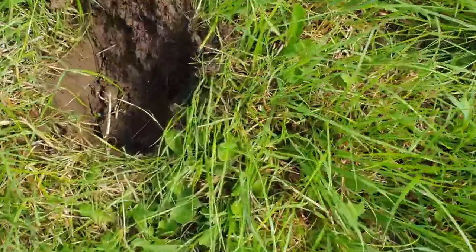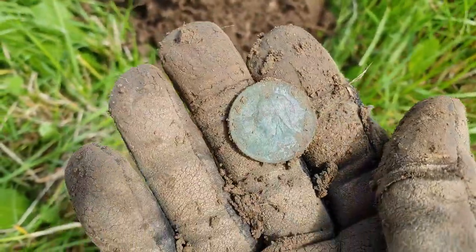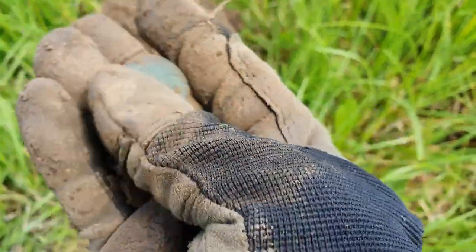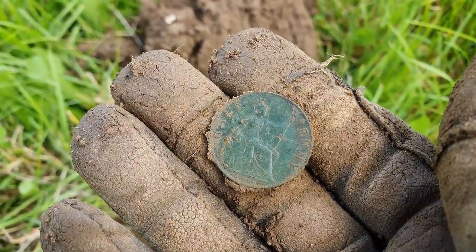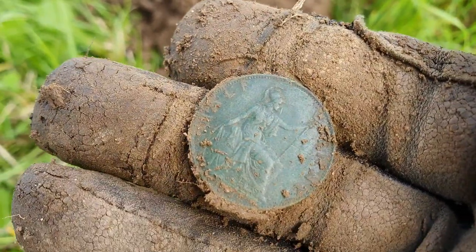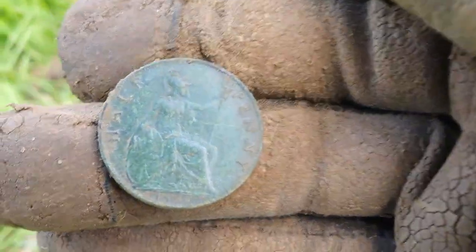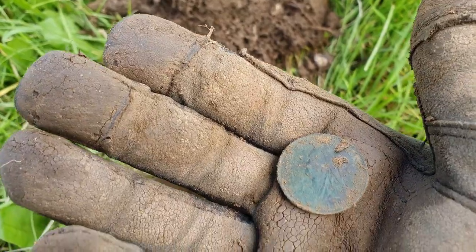I just popped the plug out and I swear I just saw a coin at the bottom of the hole - it's like a big greenie. Finally I've got one I can actually see what it is. Little Victoria - veil head. Lovely, and it's nice condition as well. The year will be on the other side - 1891 or maybe 1899. Yeah it might be a little halfpenny. It's cool though, nice little condition one.